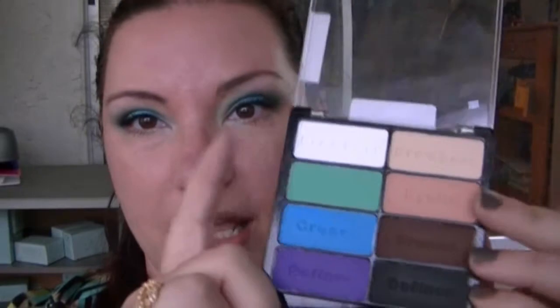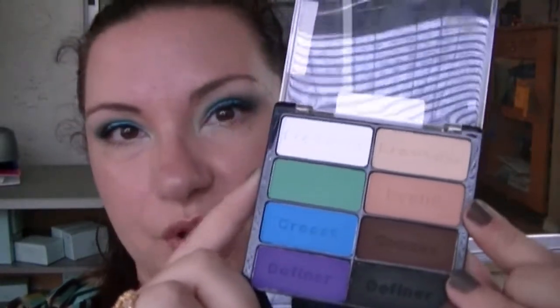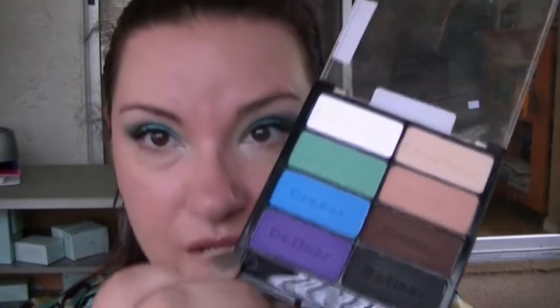If you happen to pick this up, it really is a decent option for matte shadows in the brighter shades. Some of the shades are really, really beautiful. If you need staples like the white, the flesh tone, and the black, it's a great way to pick them up all in one palette. Some of the colors are really, really pretty — I like this purple. I have used this green quite a bit. The white and flesh tone are great. Having a matte black shadow from the drugstore is always a great option.